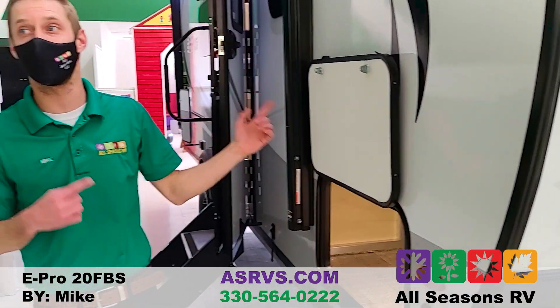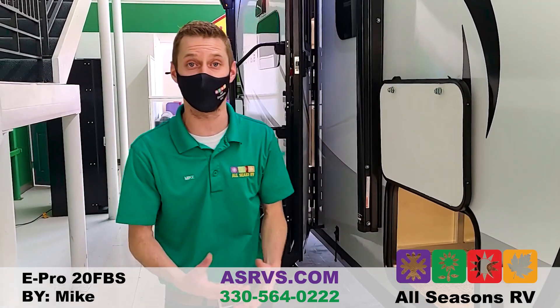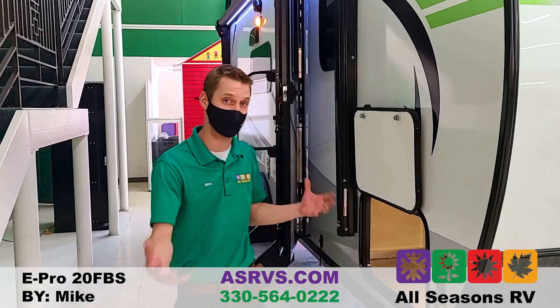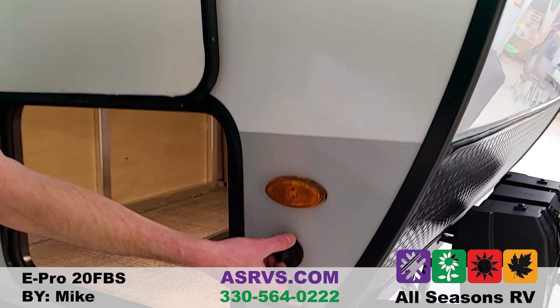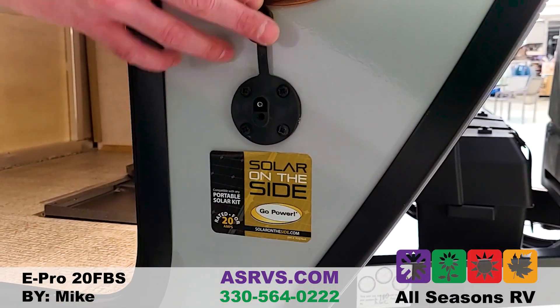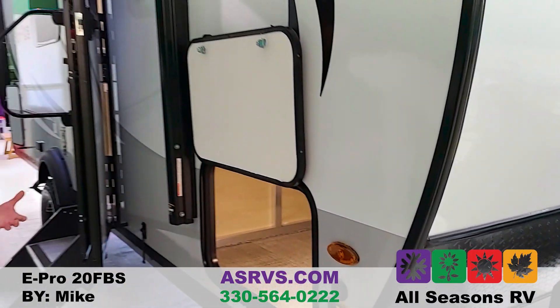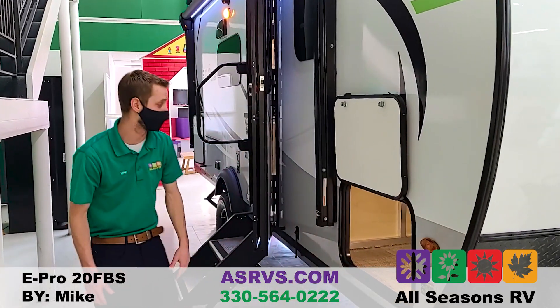The storage compartment doors are held up by magnets, not little clips that you forget about and rip off the side of the coach. This has a 190-watt solar panel already on the roof, so when you're off the grid it'll help keep those batteries charged. If you wanted more than 190 watts, you can hook up additional solar panels portably — great if you're camping under a tree and the roof panel isn't getting full sun.